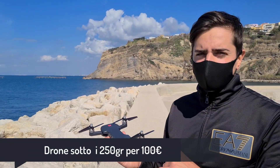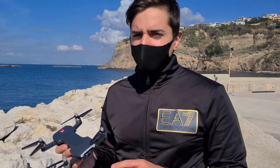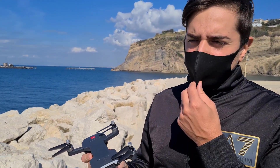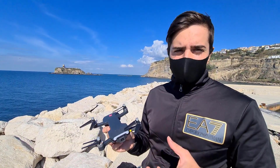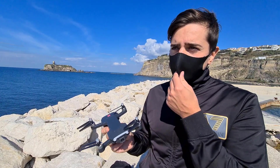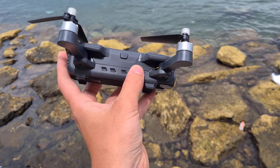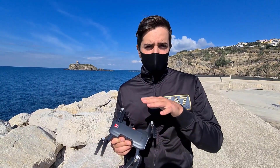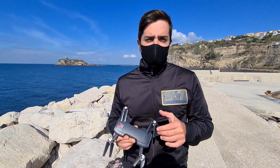Ciao ragazzi, oggi sono qui per mostrarvi un drone che costa poco più di 100 euro; ovviamente a seconda della versione possiamo pagarlo leggermente in più con due o tre batterie. Questo drone pesa soltanto 247 grammi, quindi siamo in una categoria differente rispetto ai classici droni da 300 o 500 grammi, poiché si hanno diverse agevolazioni: ad esempio la possibilità di pilotarlo senza il patentino. Per quanto riguarda l'assicurazione, la dovrebbero avere tutti i droni anche hobbystici, ma il costo annuale è davvero molto basso.